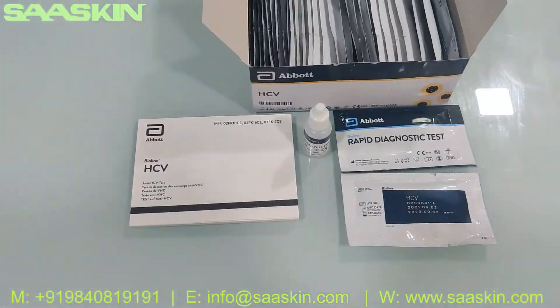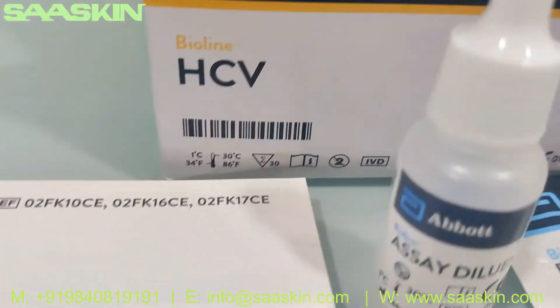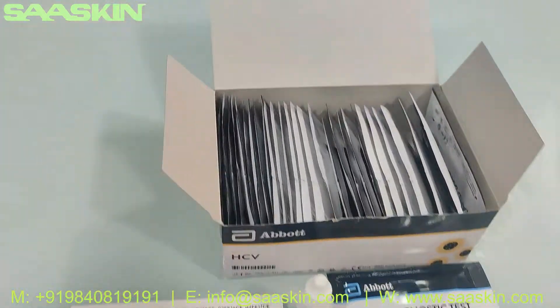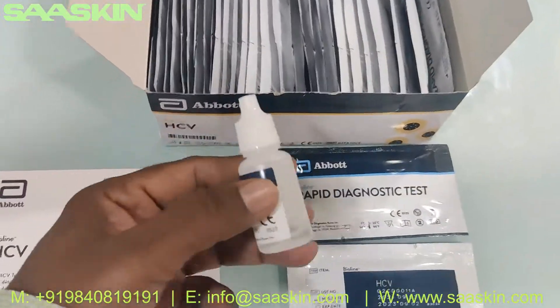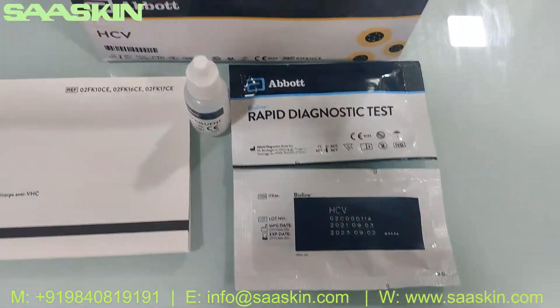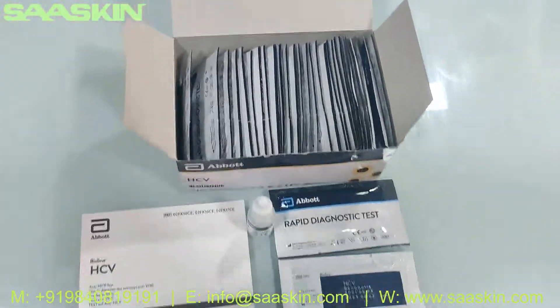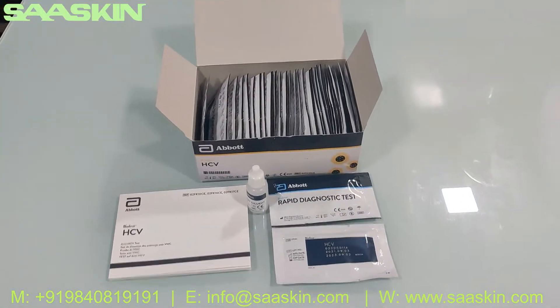So just quickly to summarize: this is the Abbott Bioline HCV Rapid test kit, which is a 30 test kit box. Inside the box you get an IFU booklet which has the complete instructions, you get a 5ml buffer bottle, and you get 30 cassettes. This is how the total box looks like — you have 30 test cassettes here. Thank you.